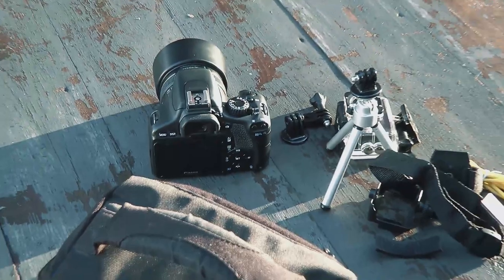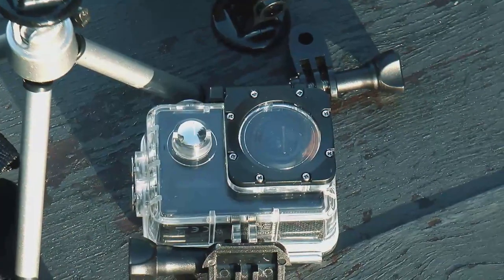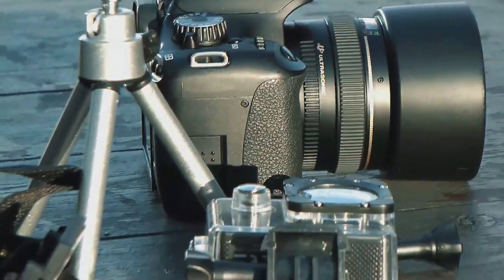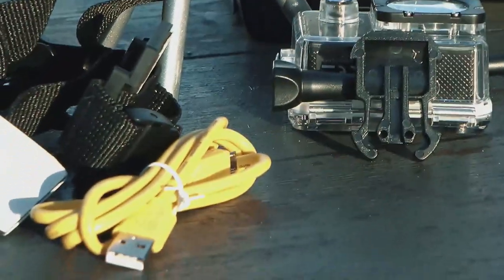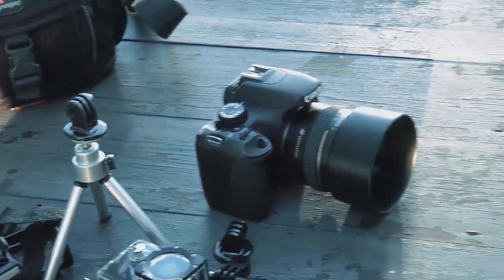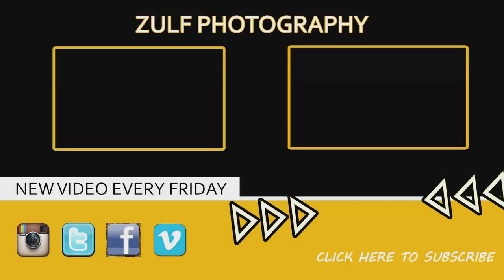It's got belt loops on the back so you can use it as a fanny pack style, though I'm not a big fan of that. The camera is a crop sensor DSLR, and there are a few other items you can fit in there alongside it. That gives you an idea of what this small bag is capable of holding. I'd recommend it — and watch out for my other 'what's in my camera bag' videos, as I use a few bags to accommodate different types of shoots.